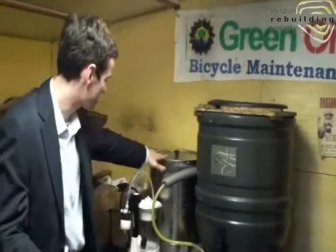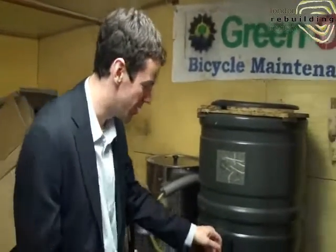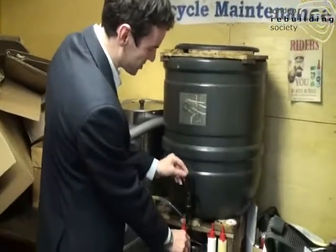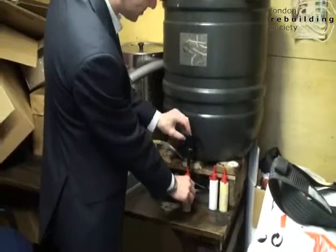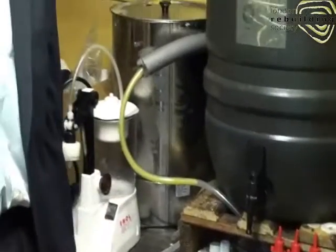So it had this and another processing unit, and this is a bottling machine. Originally it all came through the beer tap here, so it was literally a case of holding the bottle and putting it under the tap, turning the tap on, turning it off, screwing the cap on, and doing that many hundreds and thousands of times.